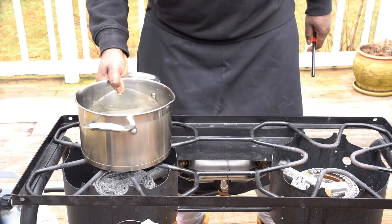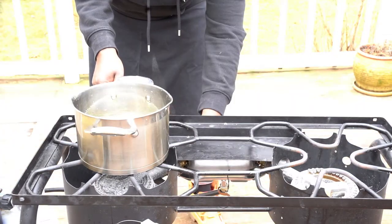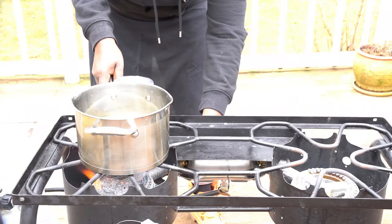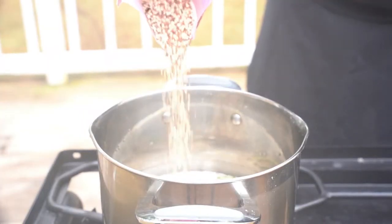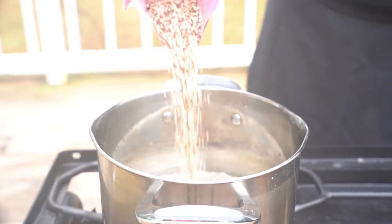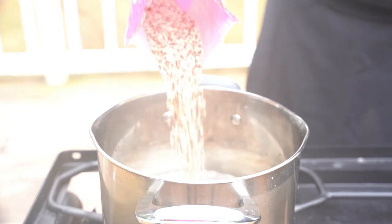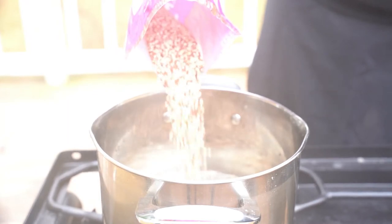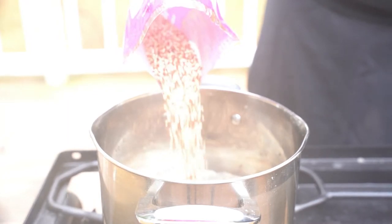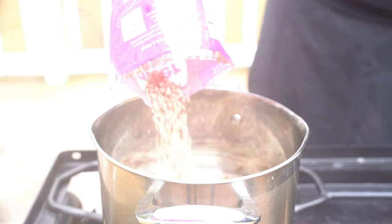Crazy Chef, you know the vibe — today we are making a quinoa shrimp and lobster stir-fry. What we're gonna do is cook our quinoa. Usually with quinoa you want to put it in cold water, bring it to a boil, and just boil it for 10 to 15 minutes. Today we're gonna boil it for 12 minutes.